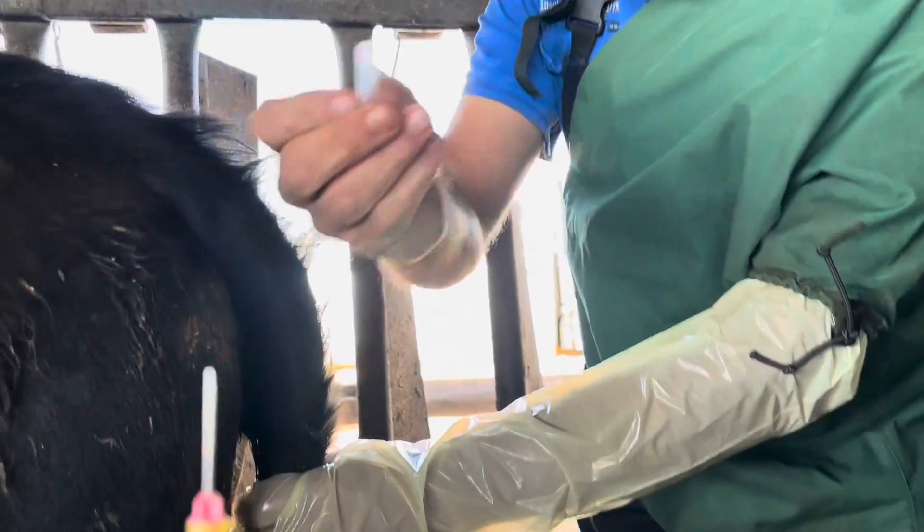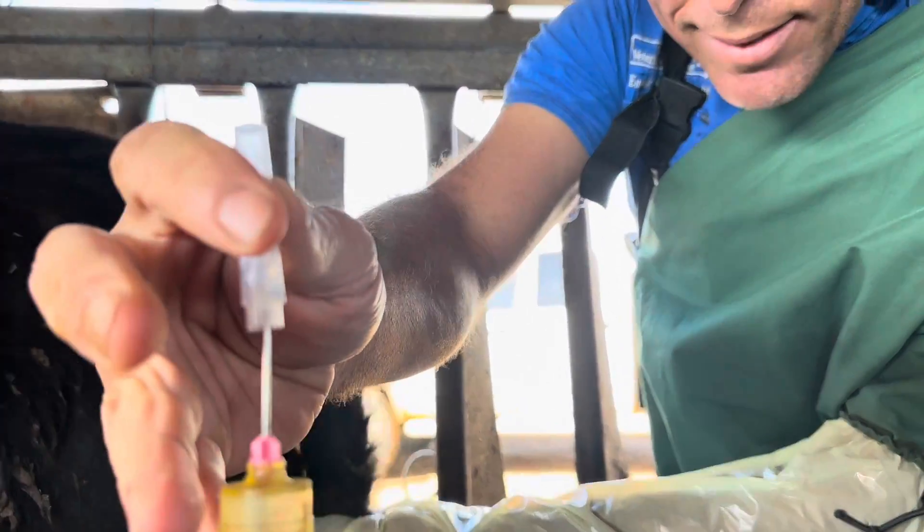Here you go, Gordon. You can go put that back in the rack.